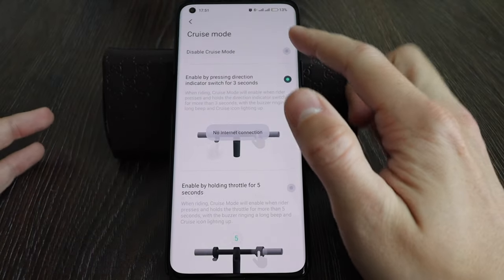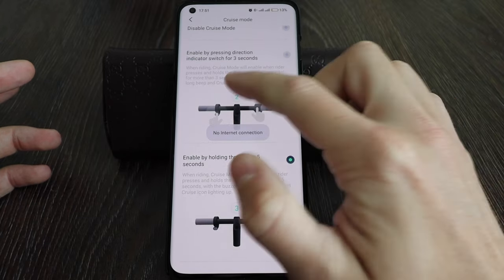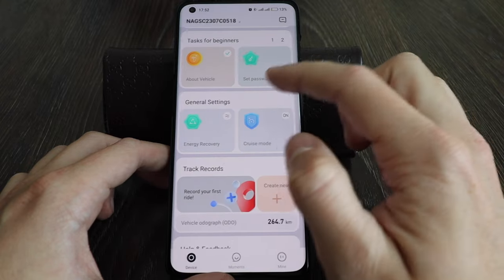Besides using the direction indicator, you can also activate cruise mode by holding the throttle for five seconds. Let me try this option — hold it for five seconds.